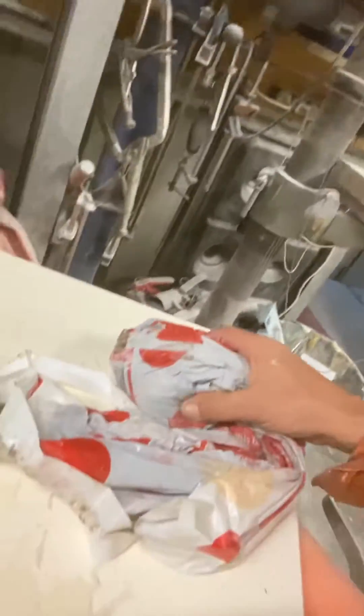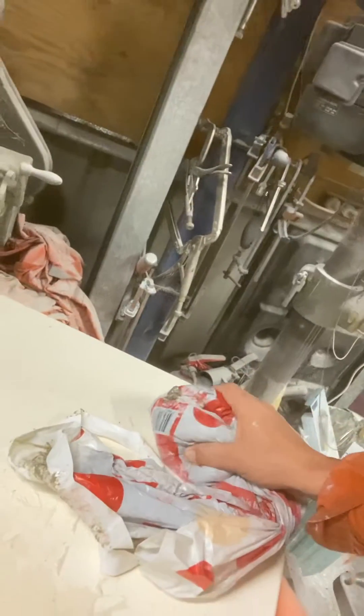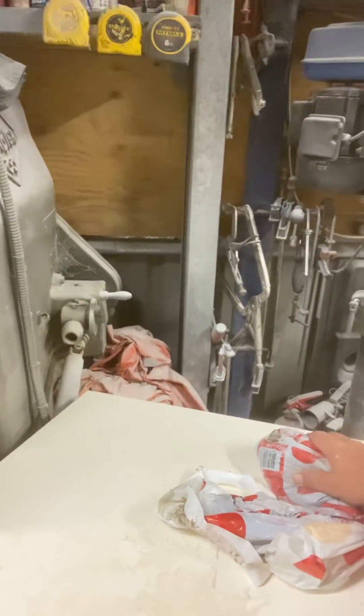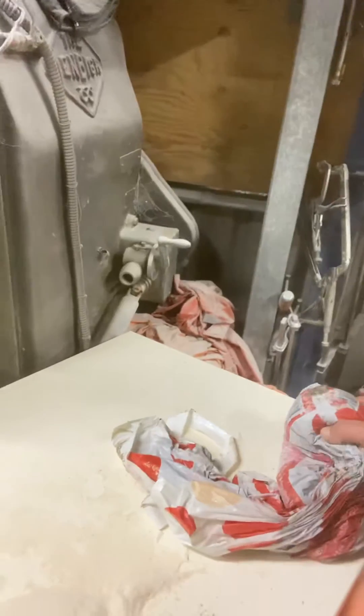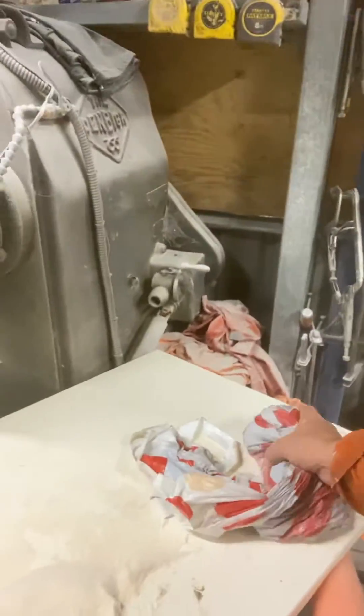I mixed some bog out of polyester resin about an hour ago — about 600 grams — and I put probably just over 12 ml of catalyst in. It went warm for a little bit, but if I do that with epoxy resin it heats up nearly straight away; I can feel the heat in it.